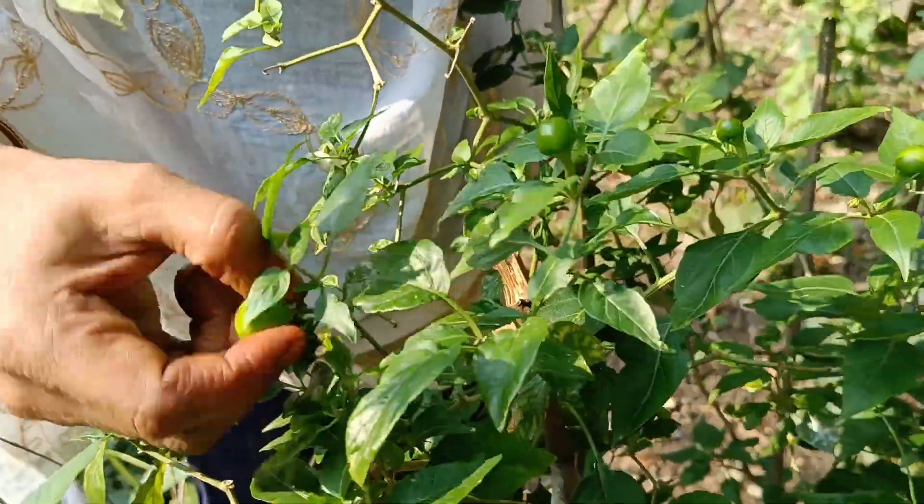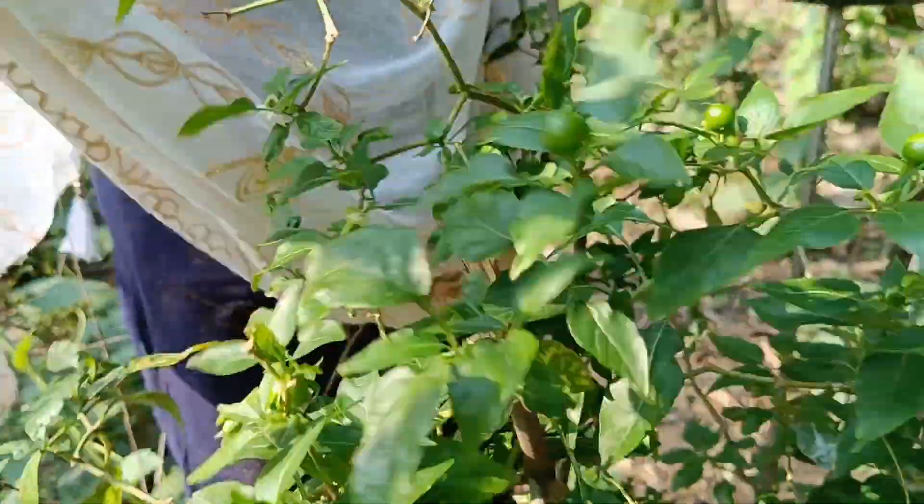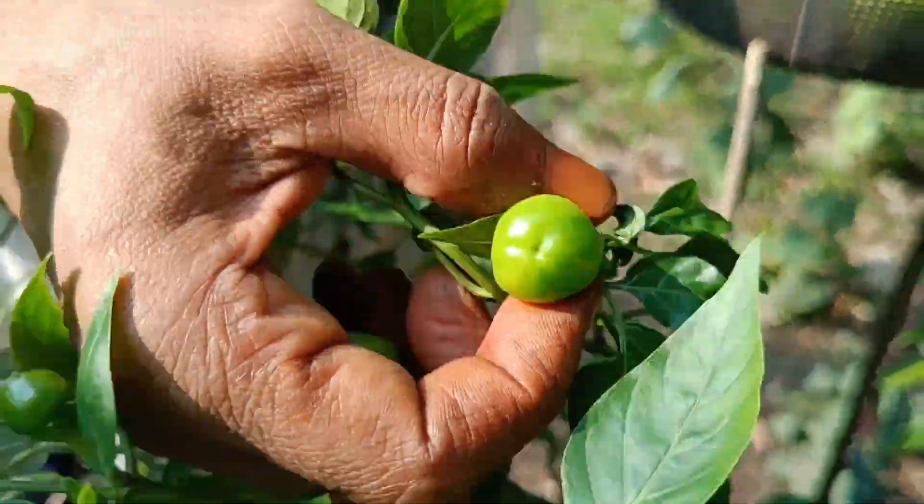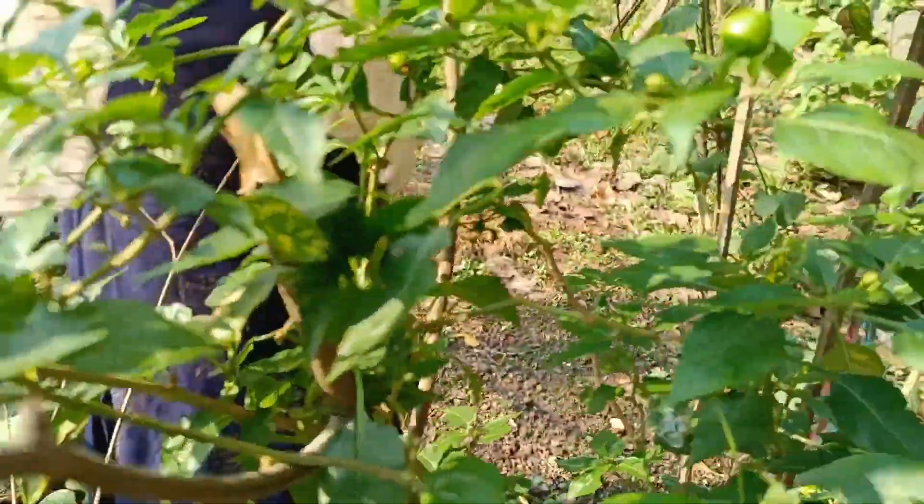The rice has got one of the two skies in the soil. If you have some rice, the rice has got a good day. The rice has got one of the water. That's how the rice has got the water.